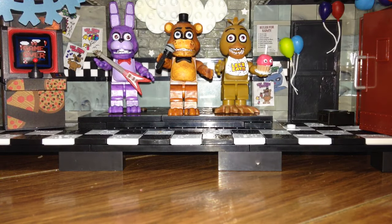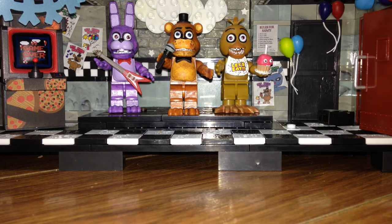Hello everybody, Plushie Productions here, and today we are doing a review on the Five Nights at Freddy's McFarlane construction set - the Show Stage. Let's start off with the minifigures like we did in the last video.